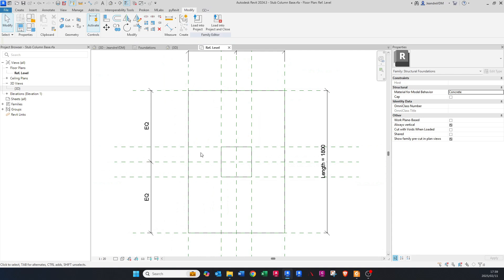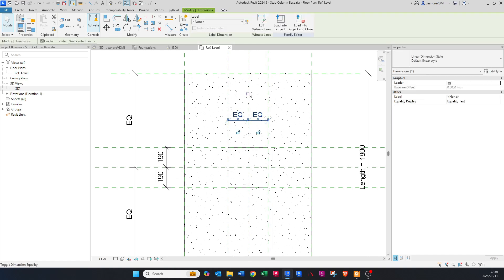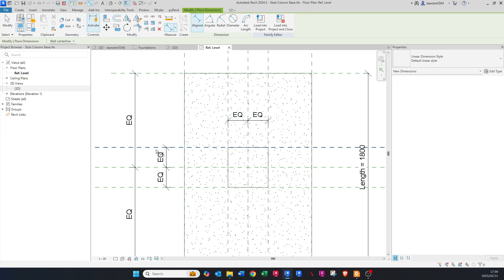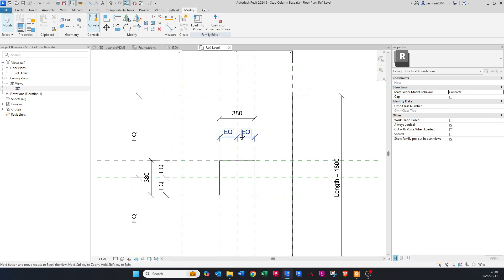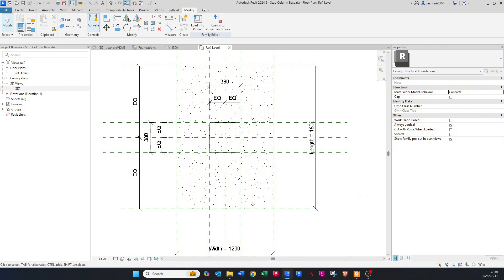Now we're going to dimension this. Press DI on your keyboard and dimension the reference planes horizontally and vertically. Make both equal. Then do another dimension for the full width and length. So now we're going to create parameters — this is the length of the base and this is the width of the base.